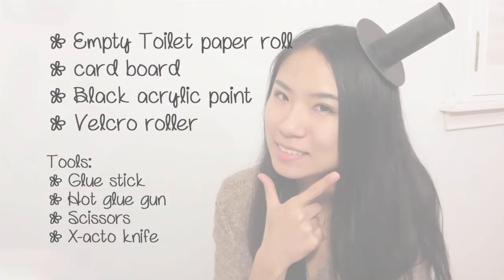For the top hat, you will need empty toilet paper rolls, a piece of cardboard, black acrylic paint, Velcro rollers, a glue stick, a hot glue gun, scissors, and an exacto knife.